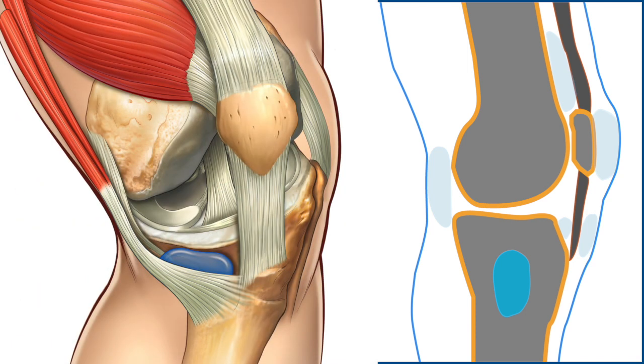The pesanserine bursa separates the pesanserine tendons — consisting of the distal sartorius, gracilis, and semitendinosus tendons — from the distal tibial insertion of the medial collateral ligament.